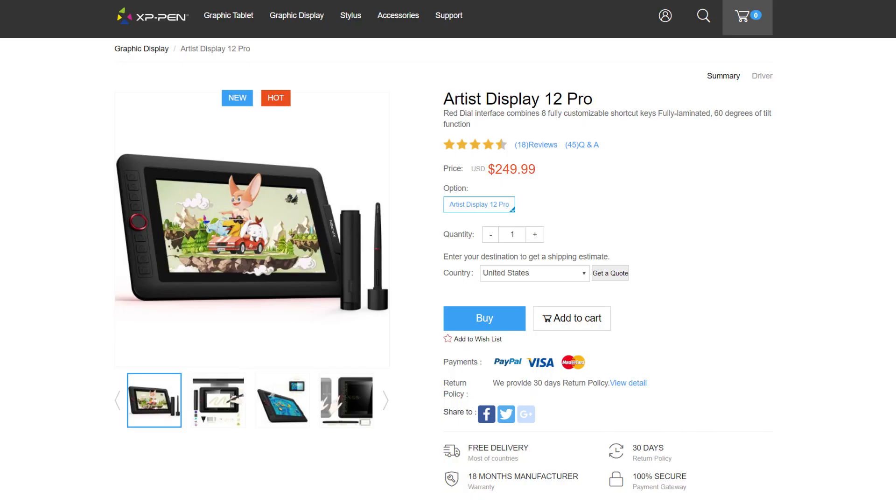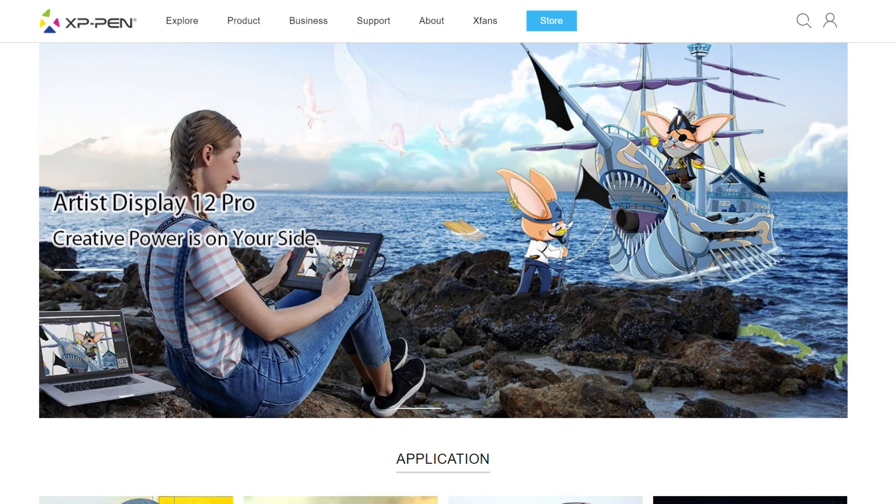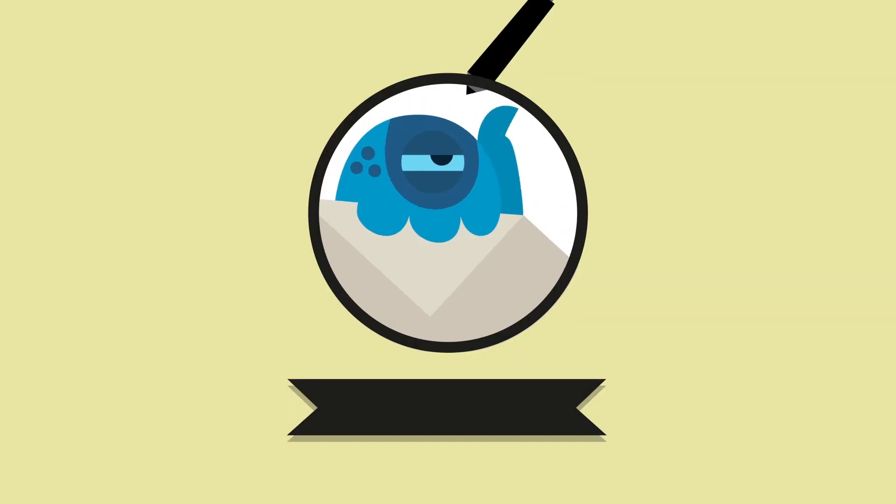The Artist 12 Pro by XP-Pen is specially designed for their 14th anniversary in August, so if you're interested I believe there are going to be some sales — head over to the website at XP-Pen.com. I've been A4man and I'll see you later.